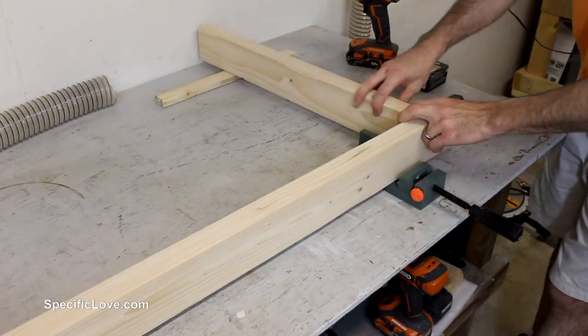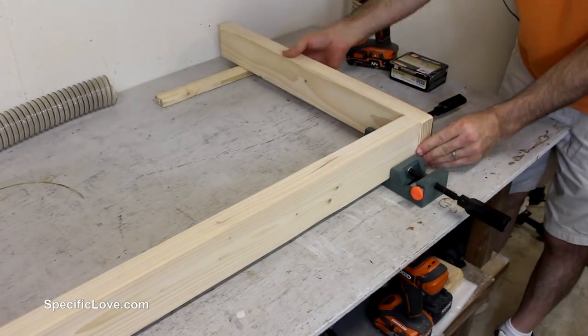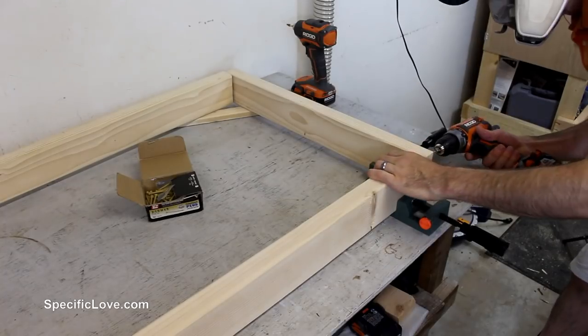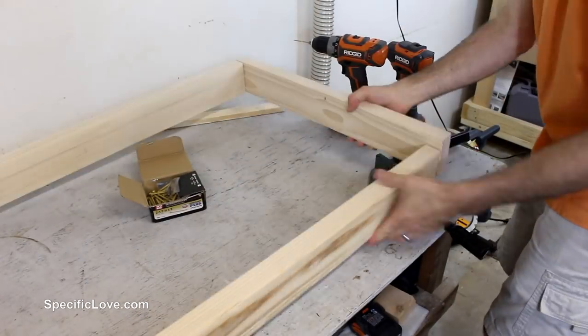I then used a corner clamp to hold each of the corners in place while I pre-drilled and added two screws to each. When using this setup, it is common to lift the opposite ends with an additional board to keep them level. I used the 25 inch boards on the top and bottom and the 39 inch on the sides.